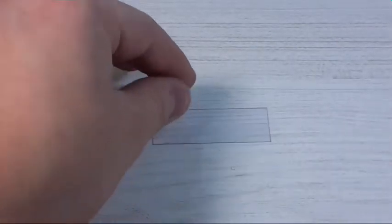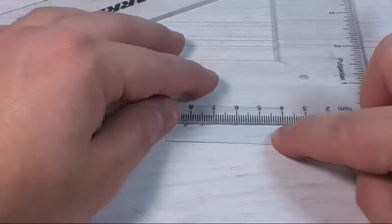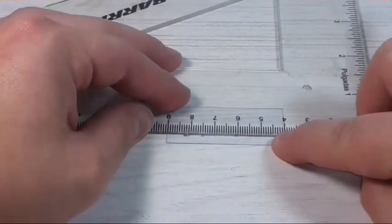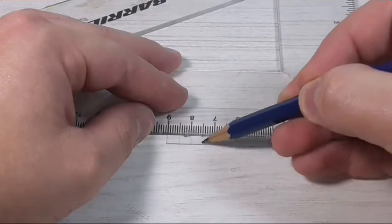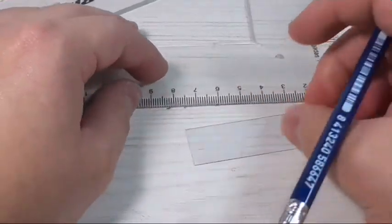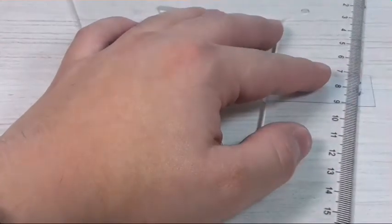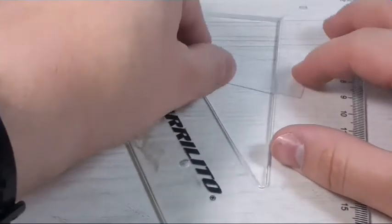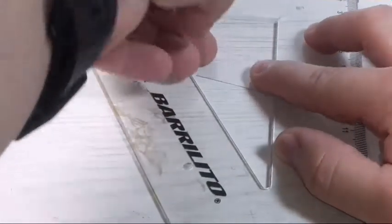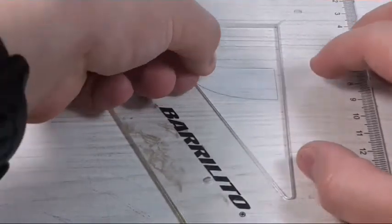we're going to measure and bend every 0.5 cm. So first we're going to measure every 0.5 cm and then we're going to bend them with the help of our ruler. For example this one right here — we're going to bend it so. I'm going to take this side right here and place it on one of the little lines that we just made.